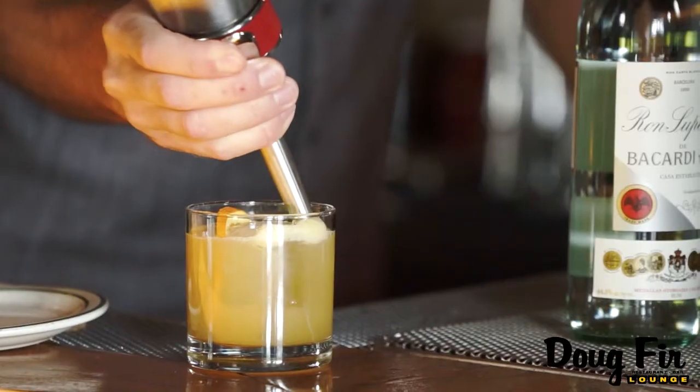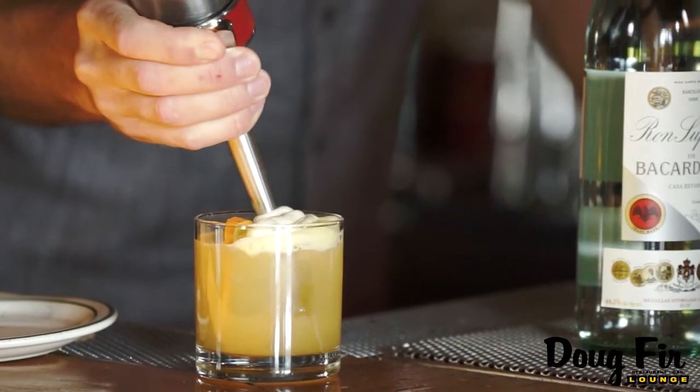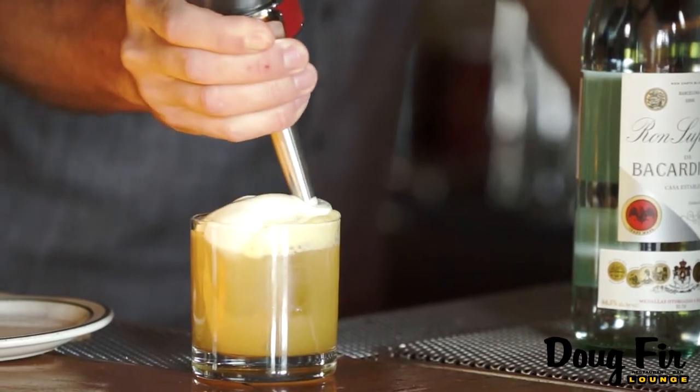There's two parts to the Bad Thai Joke. There's the drink itself, and the second part is the delicious lilikoi foam that tops it. So I'm going to go ahead and show you right now how to make the foam.